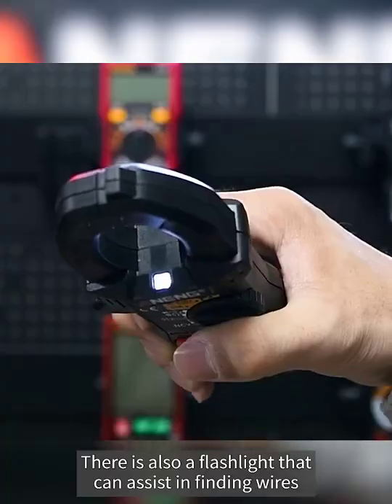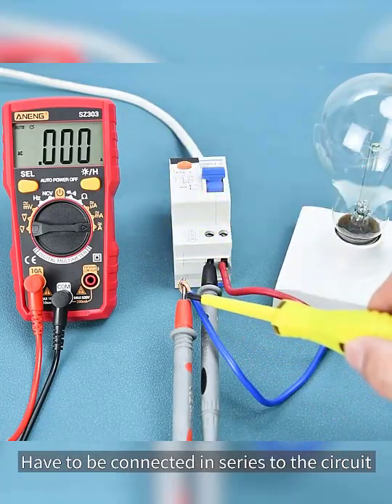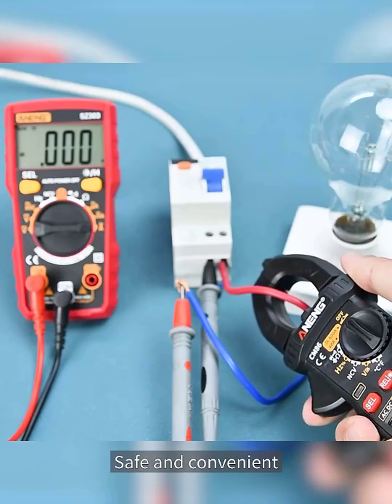There is also a flashlight that can assist in finding wires. Ordinary multimeter detection requires connecting in series to the circuit, but this clamp meter only needs to clamp the live or neutral wire — safe and convenient.